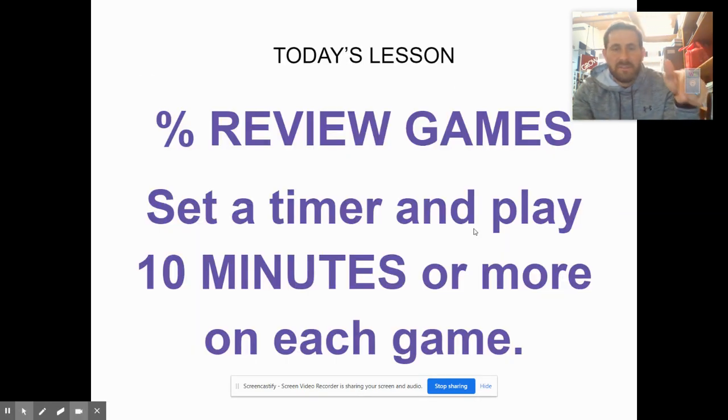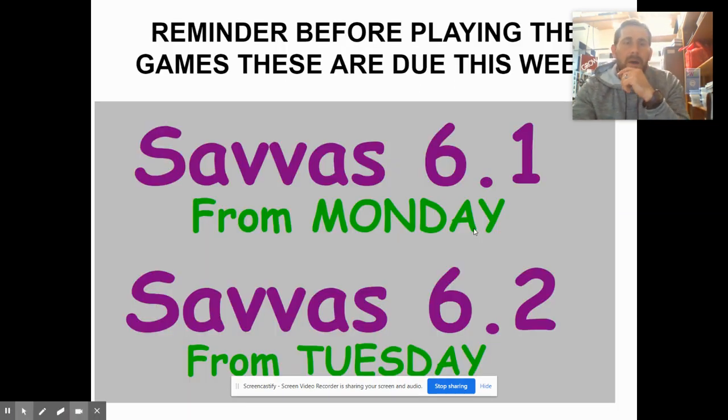Before you jump into these games, I'm just reviewing the Nearpod very quick here. I want you guys to go through the whole thing. Just a reminder that these two Sevasas, which were due Monday and Tuesday, we still need to get these done.